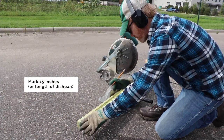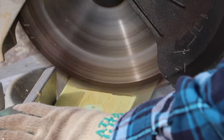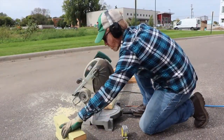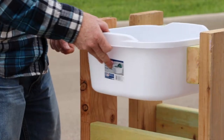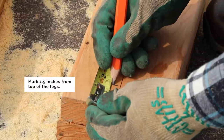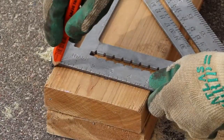Use a tape measure to mark the 2x4 board before you cut it. The top leg connector should be placed 1½ inches below the top of the legs. This will allow enough space to create a lip for your dishpan drawer to slide on. This distance could vary depending on the height of your dishpan's handle. Use a tape measure and pencil to mark 1½ inches from the top of the legs.